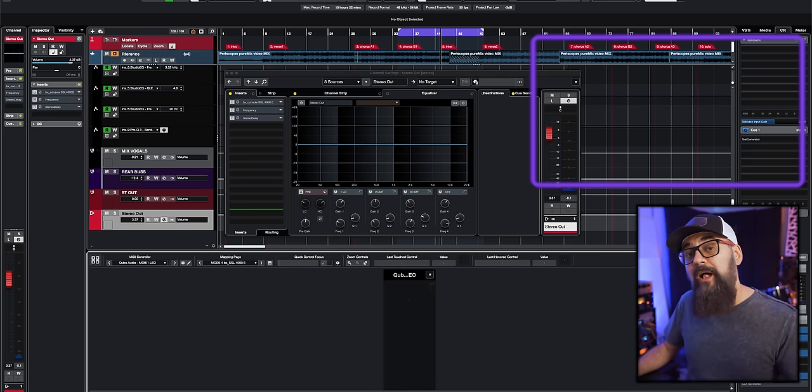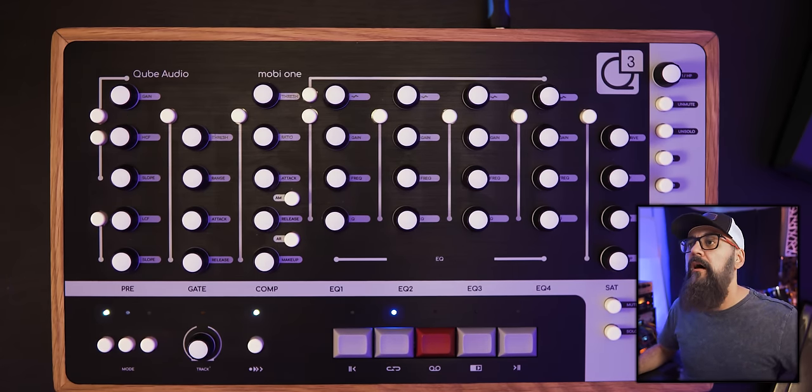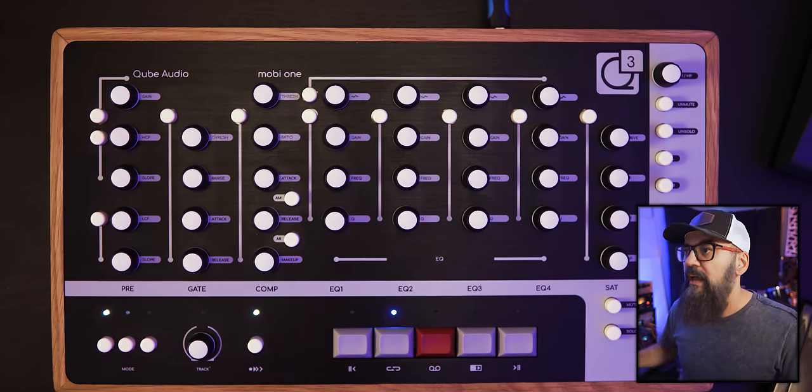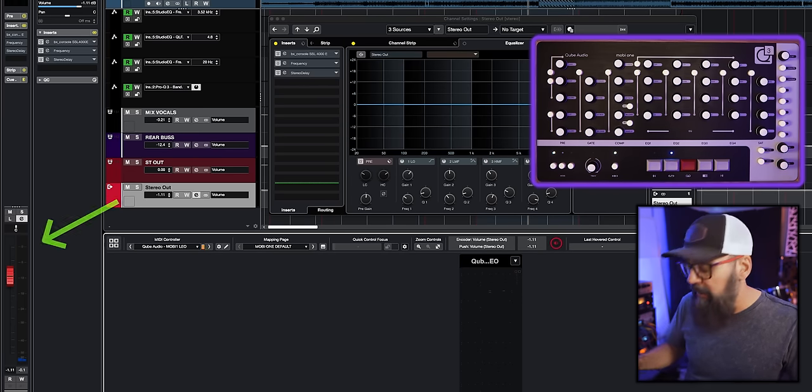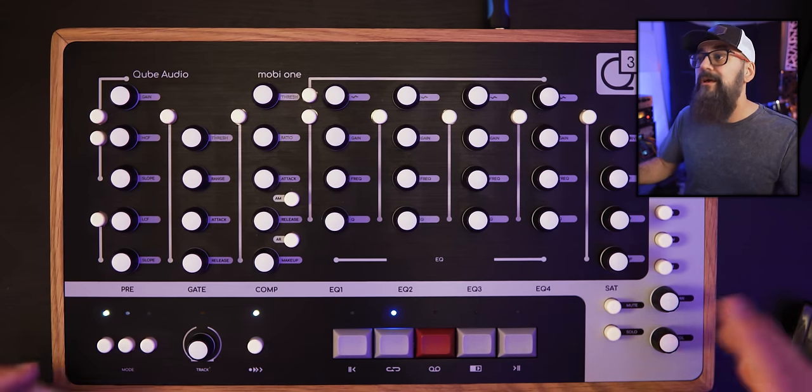To set it up, you create a generic remote for part of the controller, and for everything else it uses the MIDI remote from Cubase 12 and above. For older versions of Cubase, there's also documentation provided. The main role of the Mobi1 is to control a channel — mainly everything within the channel settings window. For example, the volume knob replaces an actual fader, and you can click on it to return to unity.